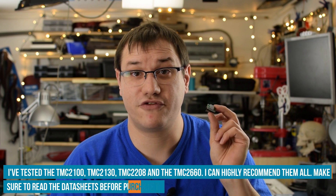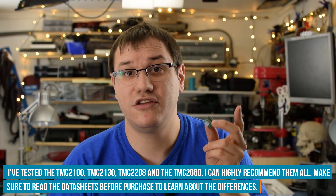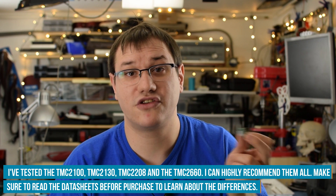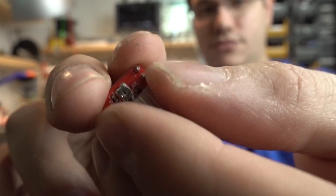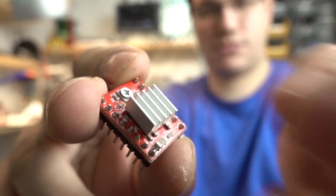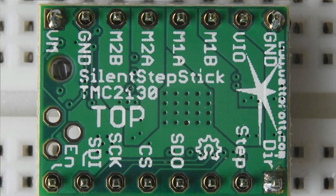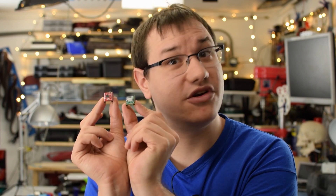There is a wide range of TMC drivers available at Farnell for every purpose, and I can also recommend the TMC2108 for the same application — they just have a different interface. Compared to more common Pololu-type stepper drivers, you have to solder the Trinamic ones upside down. There's a marking on the PCB that says 'top' — that side has to stay on top, so it looks quite different to a standard stepper driver. Keep that in mind when assembling.